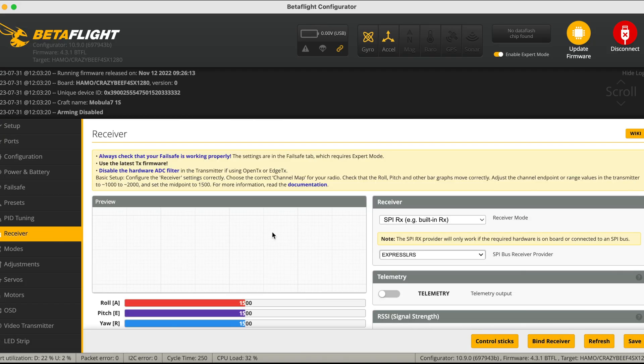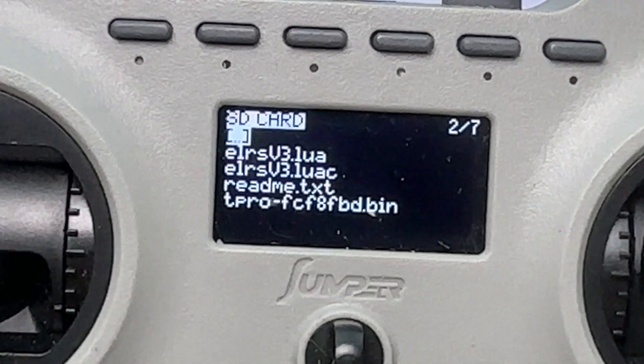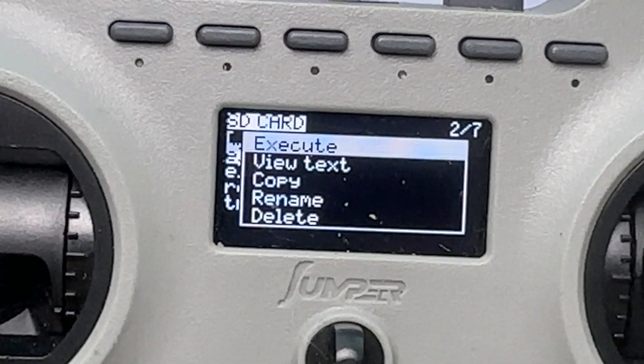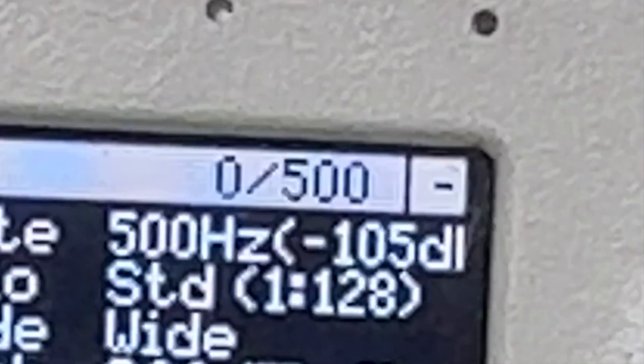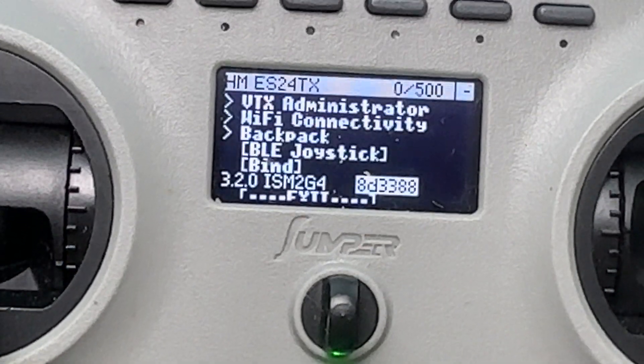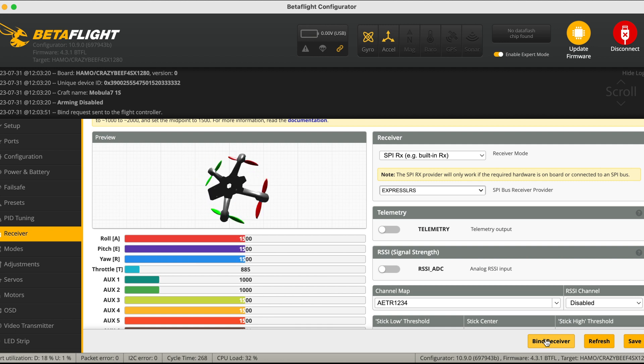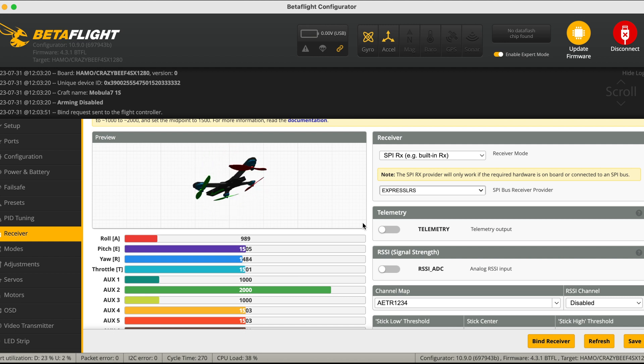Next, go to the Receiver tab and confirm the receiver is set to SPIRX, which is your built-in receiver, and change it to Express LRS. Then on your radio, open the Lua script for Express LRS — the radio should be set to 500Hz, as most Happy Model flight controllers run at 500Hz, but you can try 250Hz if needed. Scroll down and click Bind on the Lua script, then go back to Betaflight's Receiver tab and click Bind Receiver. It'll take a few seconds before stick movements appear. If your quad spins, the AETR and TAER may be reversed — switch to the correct one for your radio.